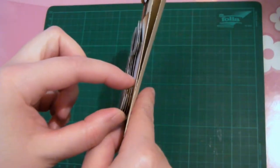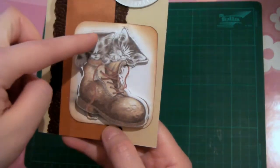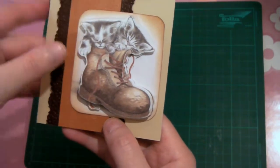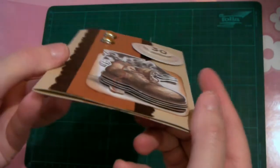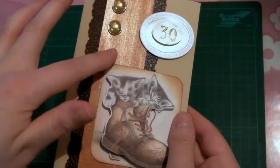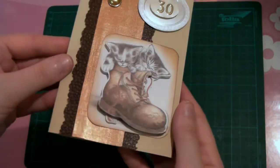It's built up with different layers, so that kitten is in the back, that one is in the front, and then the shoe is in the really front, so you can have a nice three-dimensional effect. Then we have this pattern paper here, two brads, and a sign that says 30.